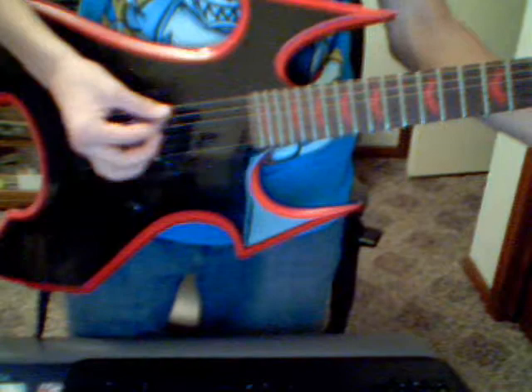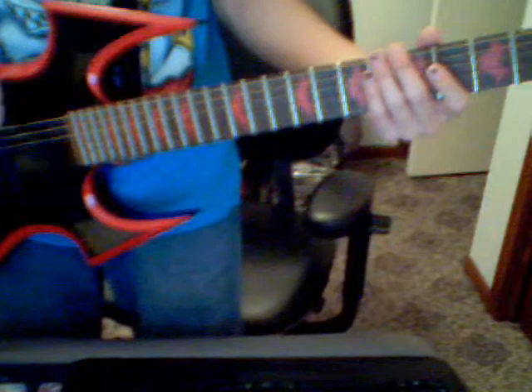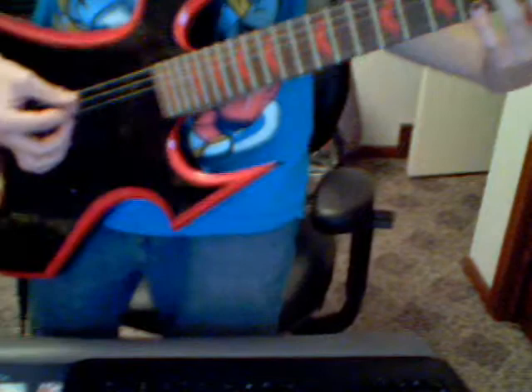That sounds kind of sick — here's my hand. So then you go back to the beginning like that, and then you go 6th string, 6th fret 2 times, and then 4th fret on the same string, and then 6th fret on the 5th string. And then you get a hammer-on on the 5th string, which would be the A, 4 to 6, and then go to the 6th string, 4th fret.